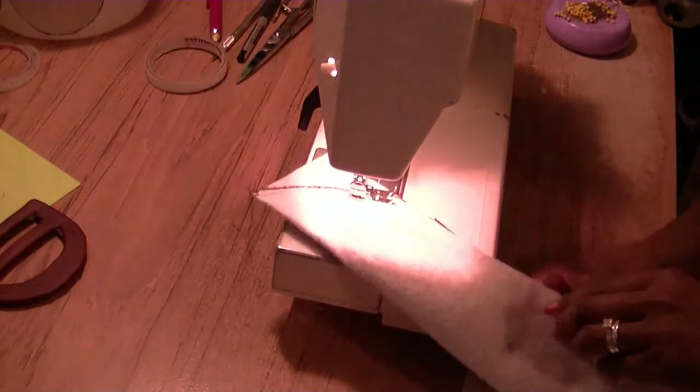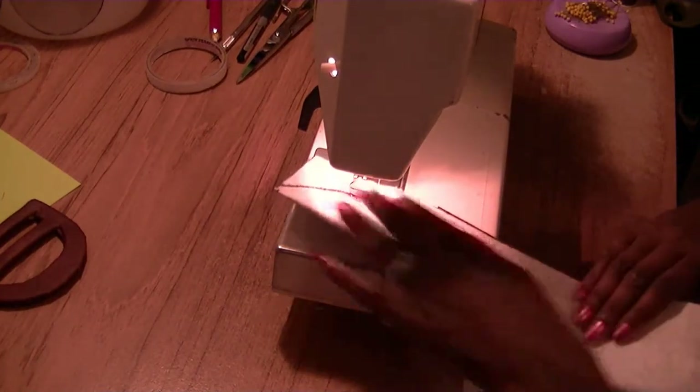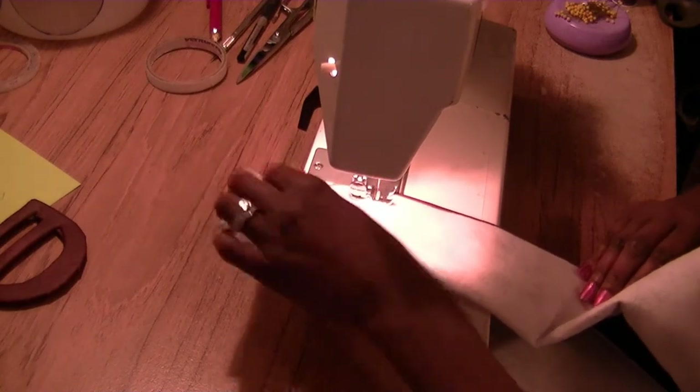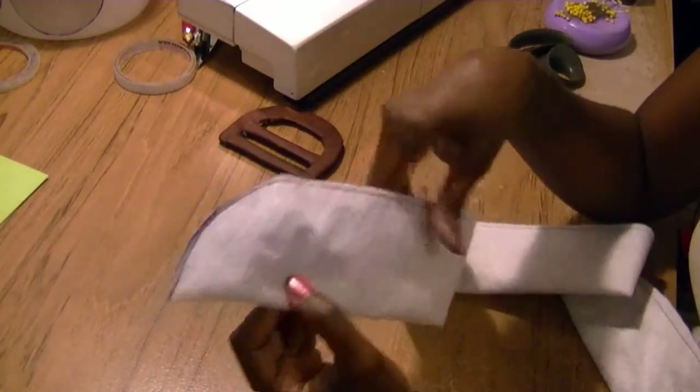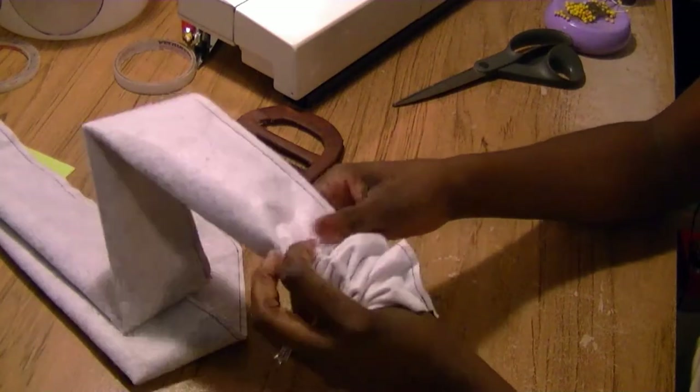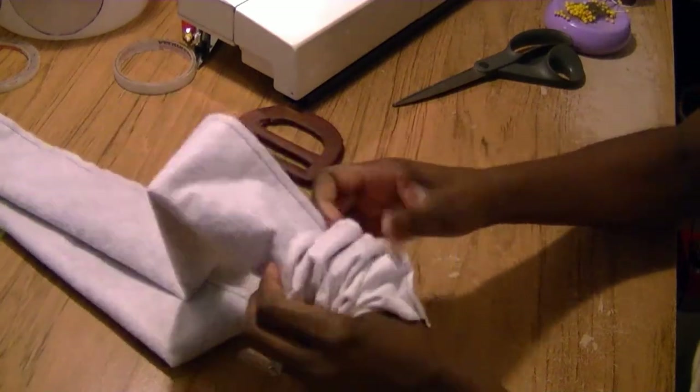I'm sewing just inside my line, and you're going to sew this all the way down. I've stitched my belt in place — you can see I've got my little rounded edge there and I've stitched it all the way down. Now we're going to turn it; it's going to be a little challenging but you can turn it.